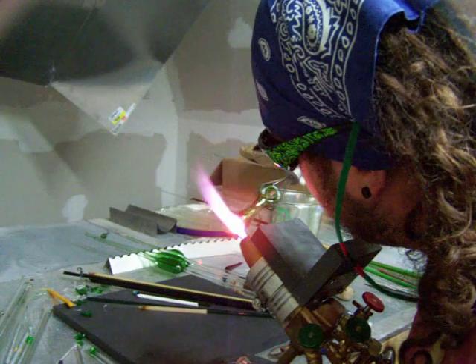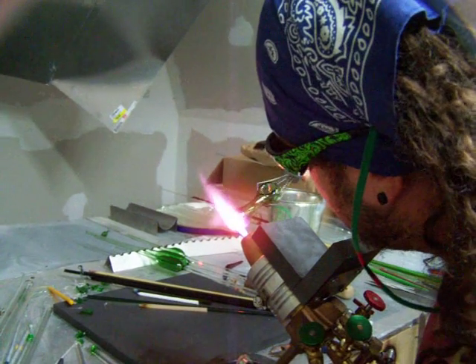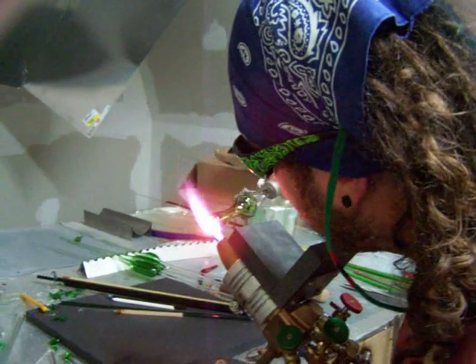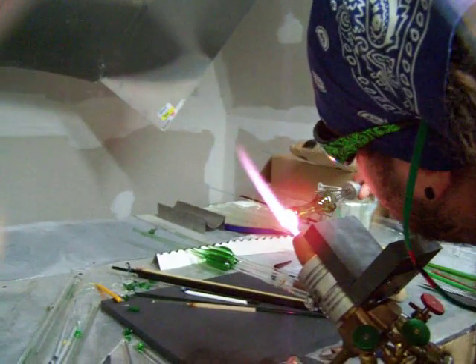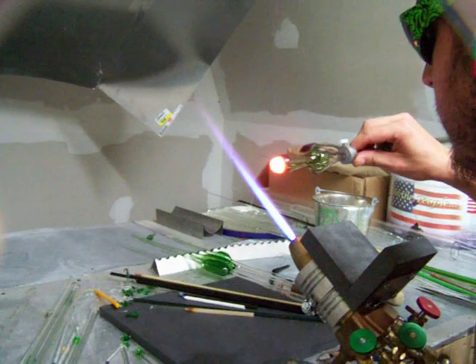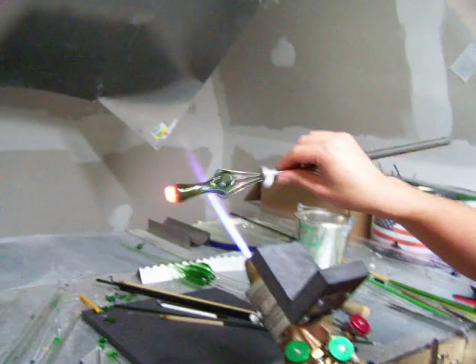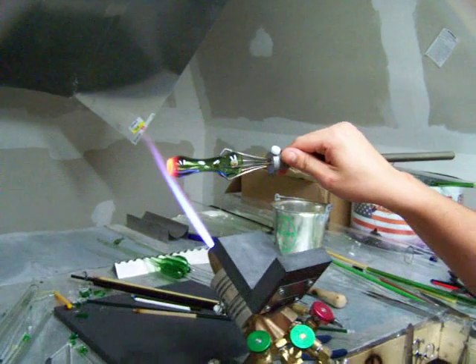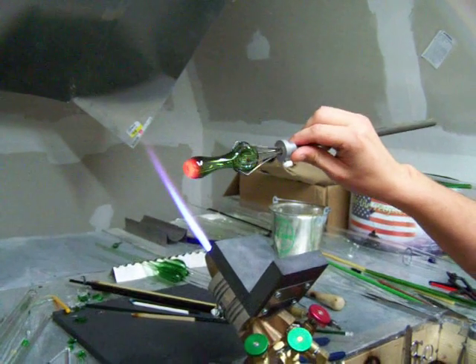Spinning it, holding it at kind of an angle down so it can do its thing. That's smooth. That's good.